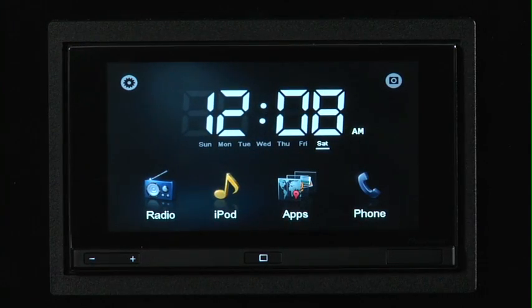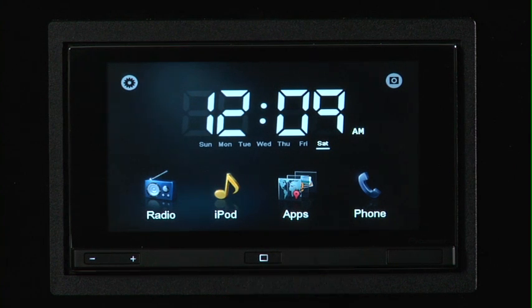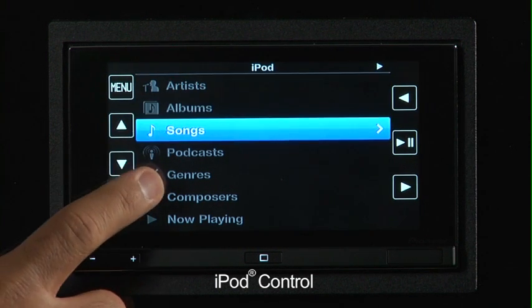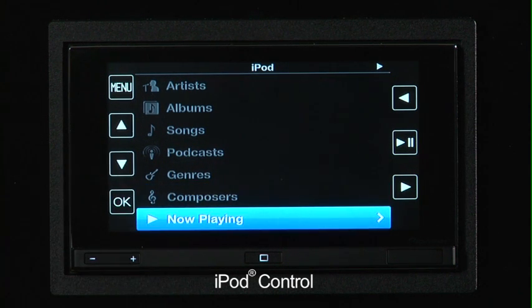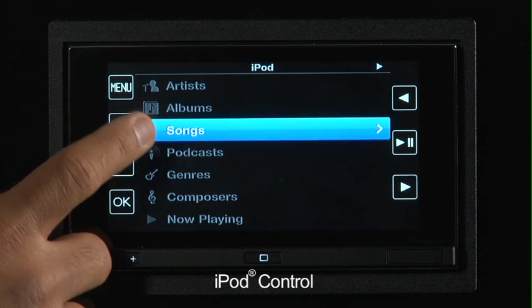We've just connected our iPhone, and you can see that the iPod icon and the Apps icon automatically become highlighted. If we click on our iPod, we'll open the home screen of the actual iPod controls. Here you can choose all the same functions you are familiar with on your iPod: artists, albums, songs, podcasts, genres, composers, now playing information, et cetera. You can do the same type of menus and functions that you're familiar with in the iPod interface.